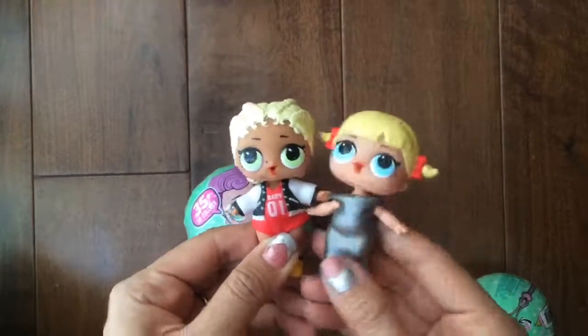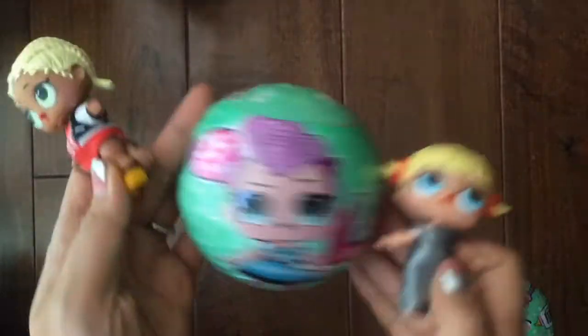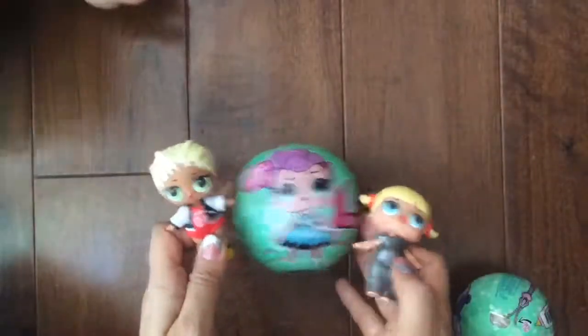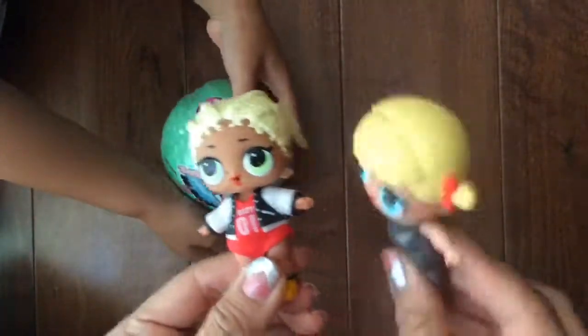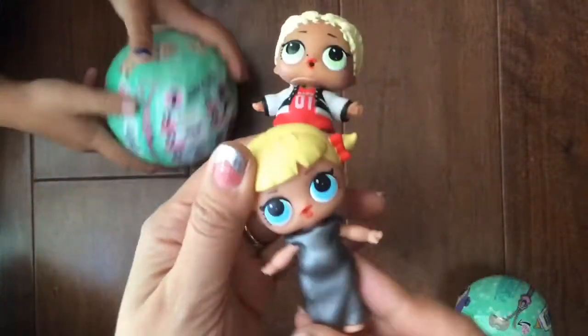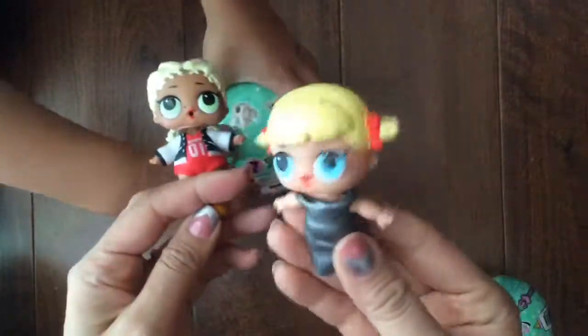Hi everyone, it's MC Swag and Little Cheer Captain here and we are going to open up some new friends. We cannot contain ourselves because we have some new Series 2 LOL Balls and have some assistants to help. If you're wondering why Little Cheer Captain is wearing such a fancy evening dress, we have a video out there on how to make these dresses just out of balloons, so be sure to check those out. Okay, let's get started.